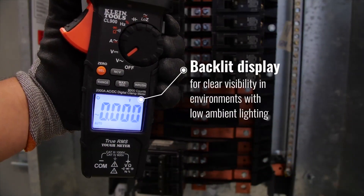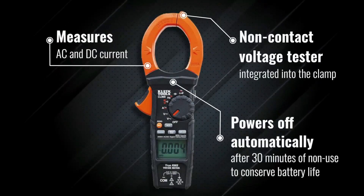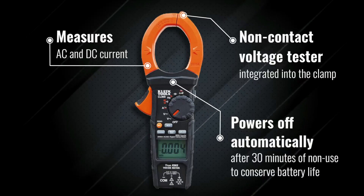It features a low-impedance LoZ mode for identifying and eliminating ghost or stray voltages, and has a dedicated mode for capturing inrush current.